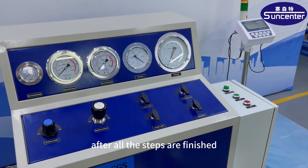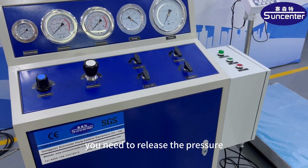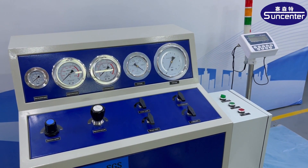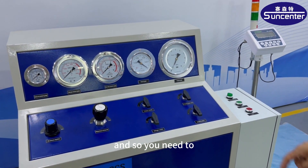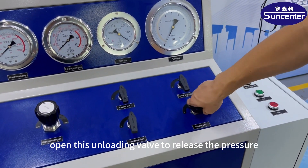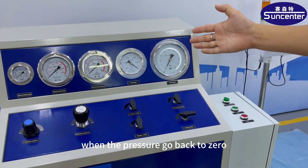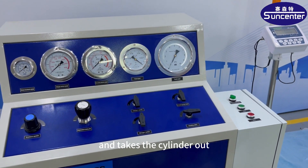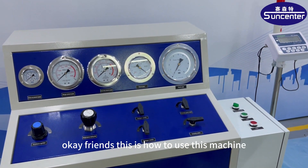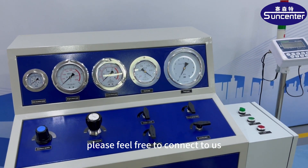After all the steps are finished, you need to release the pressure between the machine and the cylinder. Open the unloading valve to release the pressure. When the pressure goes back to zero, take the cylinder out. Okay friends, this is how to use this machine. If you have any questions, please feel free to contact us.